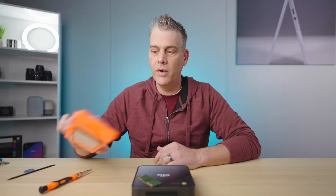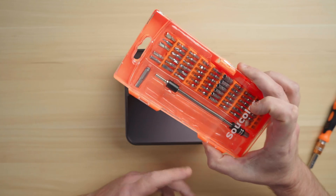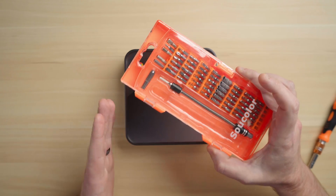Before we tear down this Chromebox, let's talk for a second about tools. Having the proper tools for a job like this makes all the difference in the world. I recommend you go out and pick up one of these kits on Amazon, Best Buy, wherever, for about 20 bucks. It has all of your tips, all your pry tools, and more importantly, it's going to have this — a grounding strap.